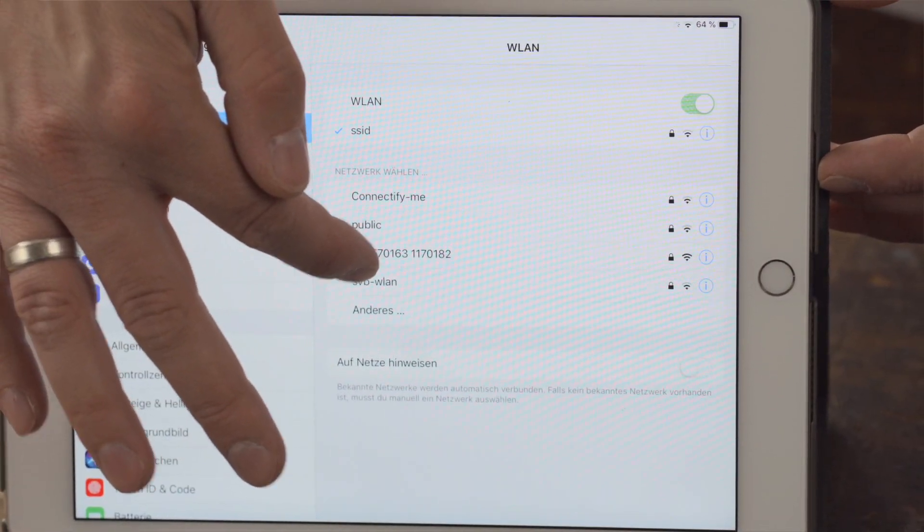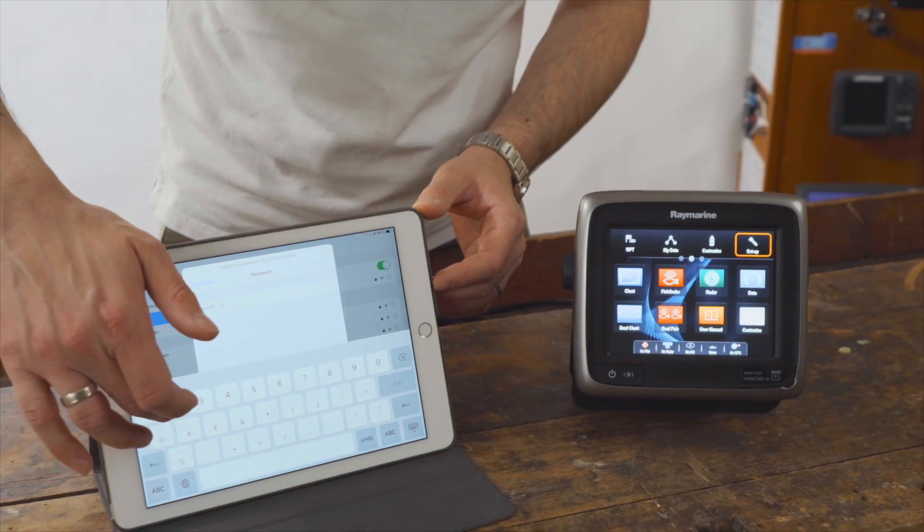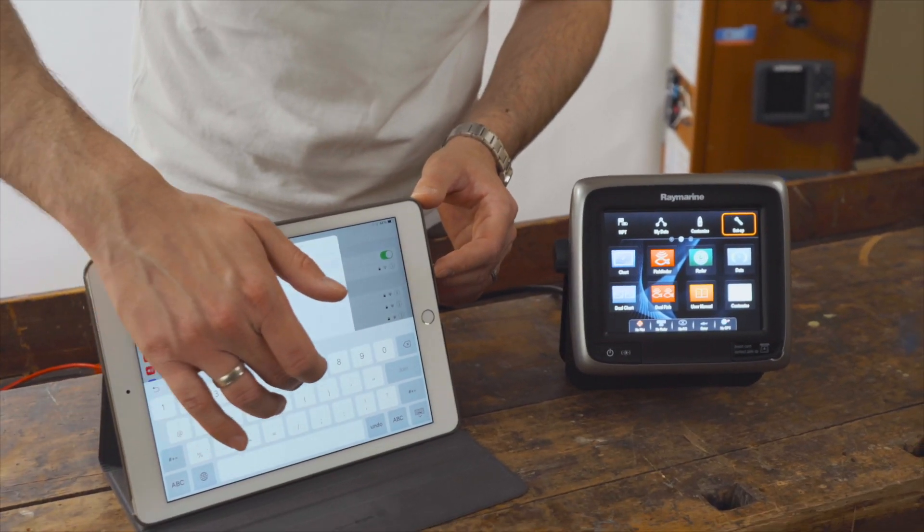Now connect to the Raymarine A-Series Wi-Fi network by selecting the appropriate network and entering the password previously assigned.